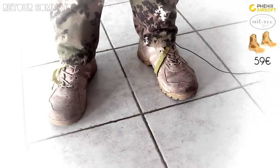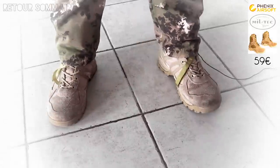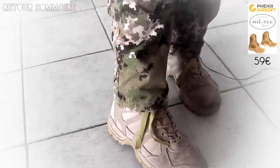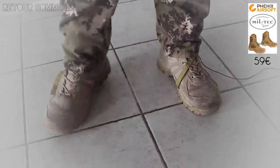Pour finir sur les chaussures : Miltec a sorti une Gen 3 de ces chaussures, une nouvelle version avec je crois un zip sur le côté pour pouvoir les enfiler plus rapidement. Sinon, elles ont l'air d'être relativement identiques. Moi, les miennes, je ne les changerai pas en tout cas.